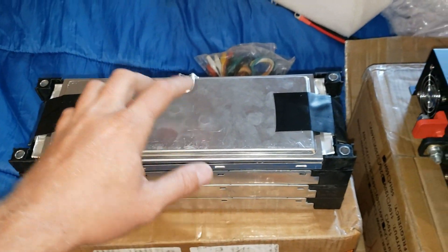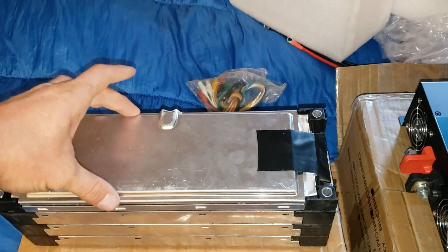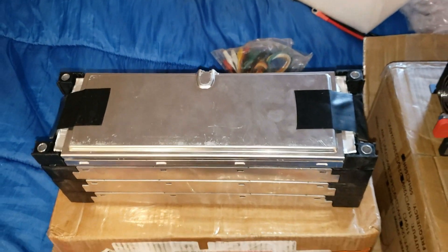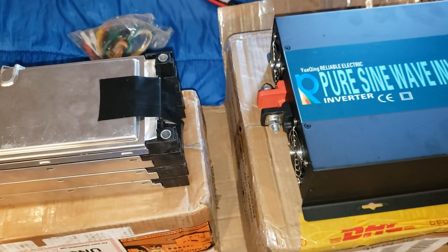This plus the BMS that I bought — it's a $130 BMS, I think it's a 200 amp BMS. It's coming in the mail but it's got Bluetooth compatibility to your phone. You can see everything on your phone. It's really nice. Let's hook this thing up.